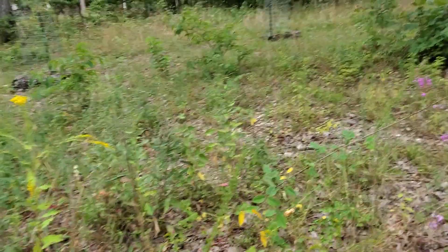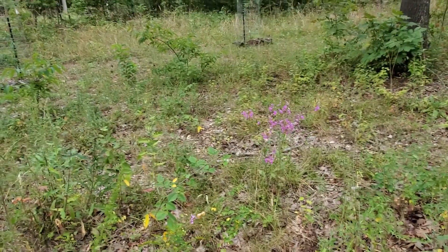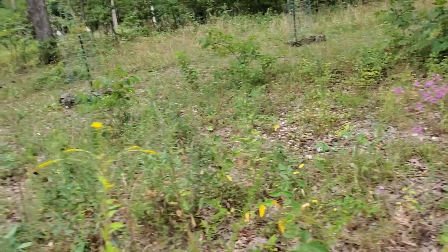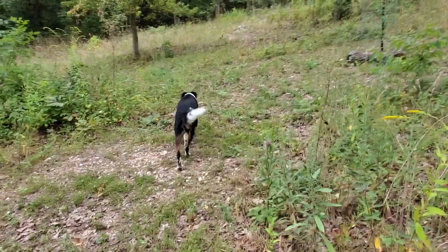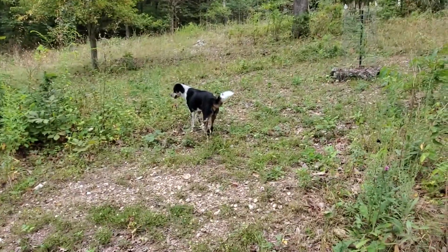Alrighty, and with that I'm going to tell y'all to have a good day. I'm going to go process and clean up the veggies, take a shower, and make some lunch. By that point in time I'm quite sure I'll have rain. Panda says have a great day - stay safe, stay dry, and we'll talk at you later.